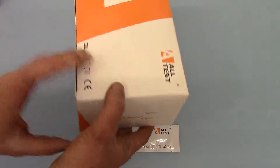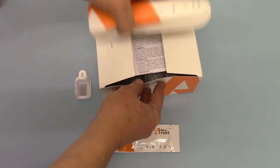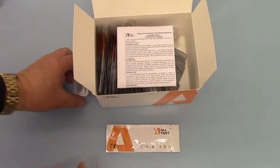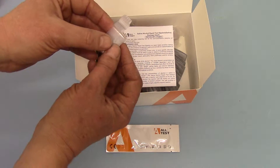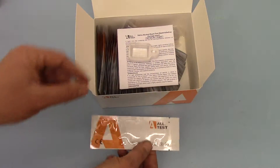The pack contents is 50 pieces. If we just clip open this, you'll see what you get inside a pack: a data sheet, 50 of these little saliva collectors which are very easy to use, and 50 individually foil-wrapped alcohol test strips.